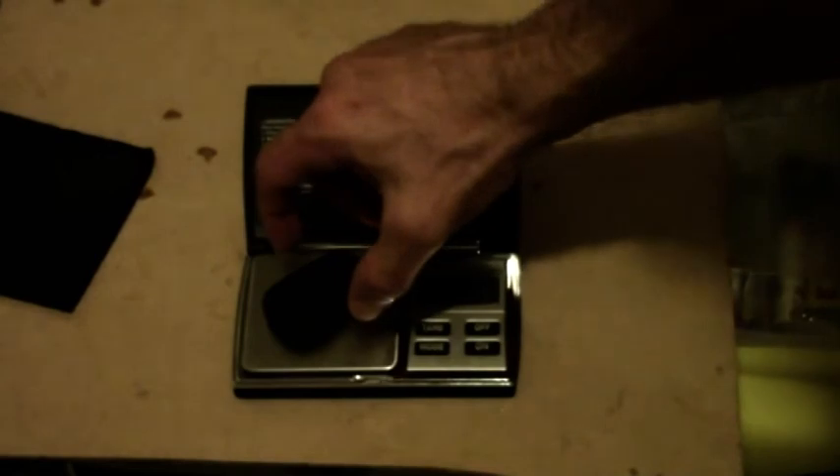The MD-80 comes in at 0.68 of an ounce. I don't know if that's how you say ounces, I haven't had to deal with it since primary school. And 0.51 of an ounce for the keychain camera.